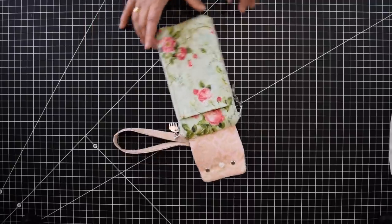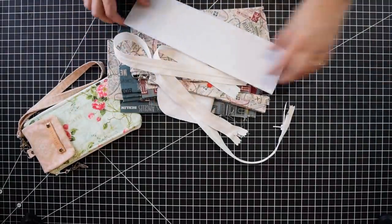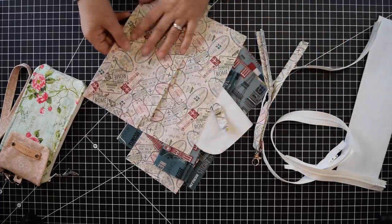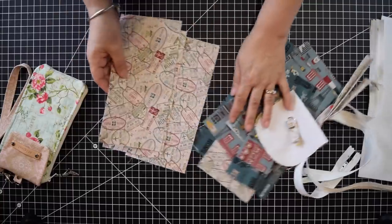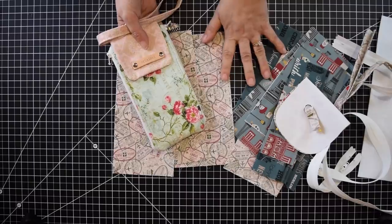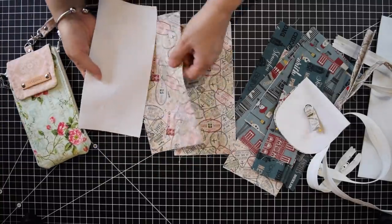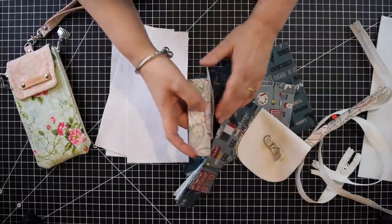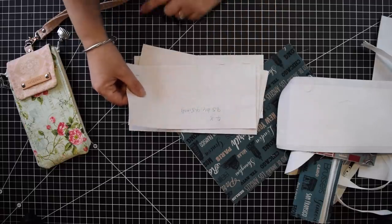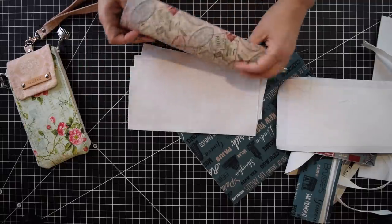So let's get started now with this project. We're going to start with all the measurements and all the pieces we're going to need. This is not a very hard project, so anybody can really do it. I picked this travel fabric for the one I'm going to do here on video. For the lining we're going to need four pieces — I have them here. The measurements are nine and a half by four and a half inches. I cut four pieces and interfaced them with SF-101, a Pelon product.